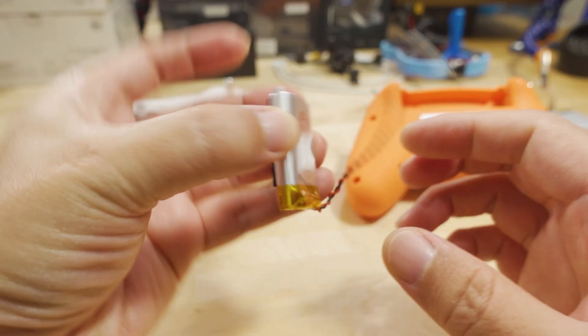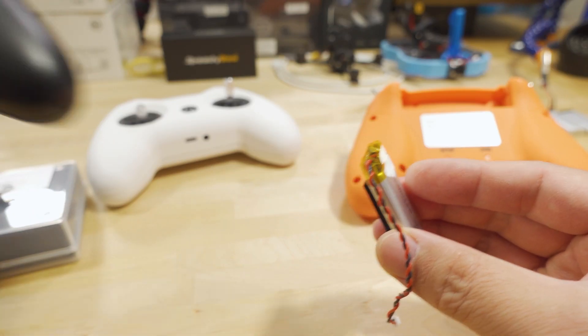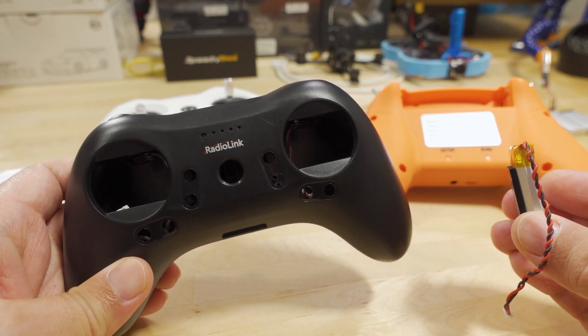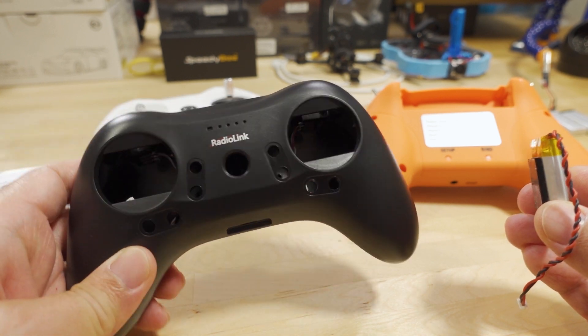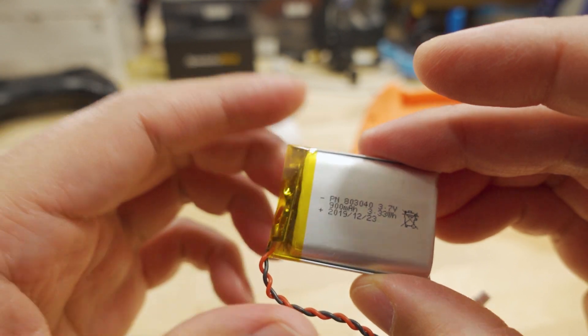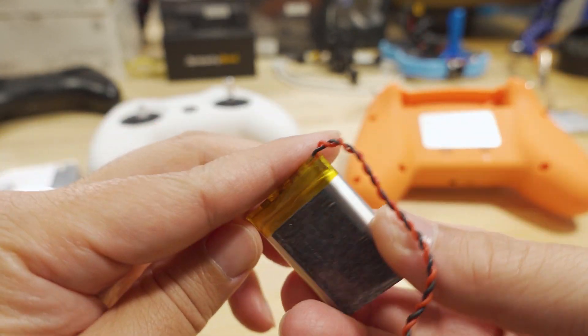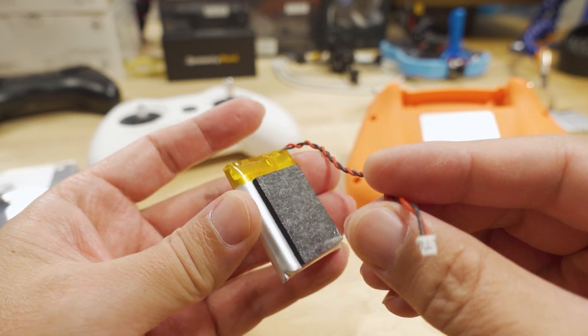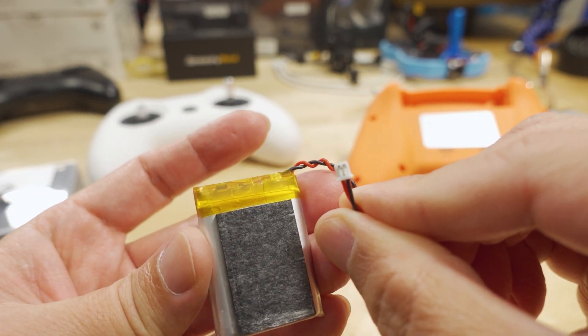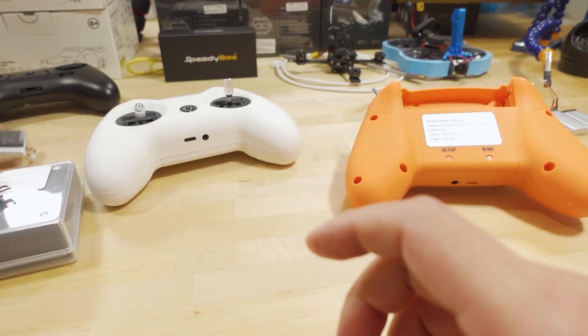I pulled this battery out of a RadioLink T8S radio that I'm not going to use anymore — the gimbals and everything are gone. Inside it has a 900mAh 1S battery and it happens to have the same PH 1.25mm plug, which is perfect. That's going to go inside the Light Radio instead of the 2S battery.